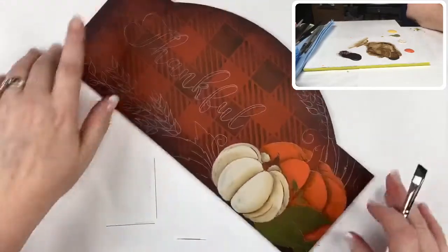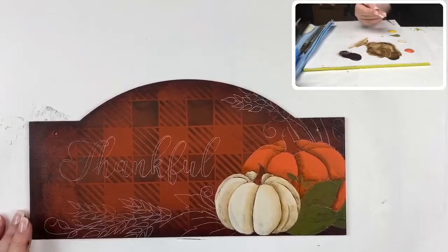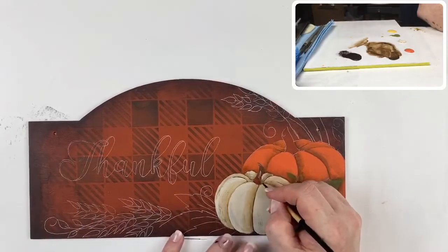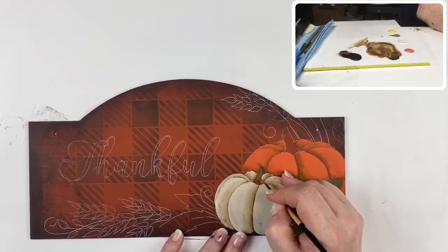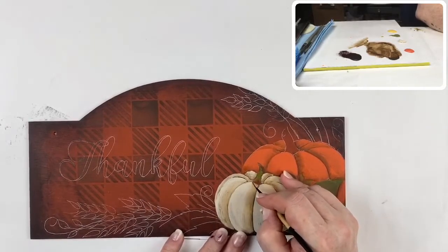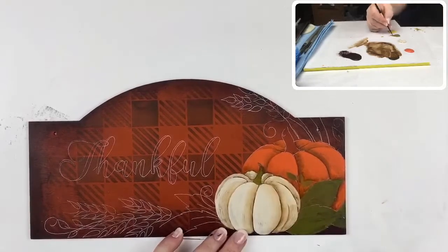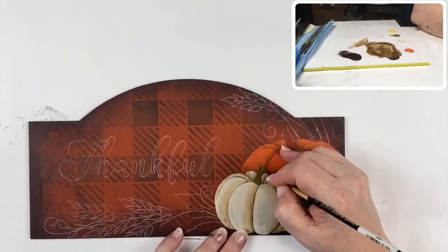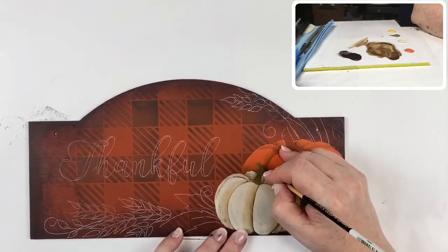I think our pumpkins are just about there. I'm switching to a small round to paint in the stems of my pumpkins, using antique green. I do have some matcha green to do the highlights — you've got to have those highlights.